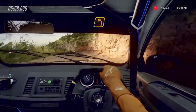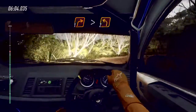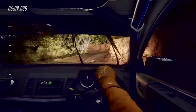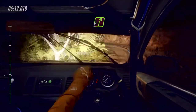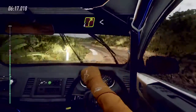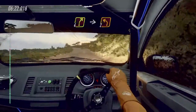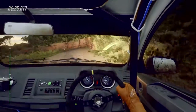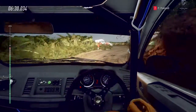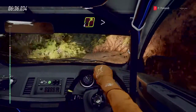Into three left. Into one right tightens, into two left. Into five right. Into four left. Into four right long, opens 30. Four right to the crest, into two left. Into open hairpin right. Into six left over crest.